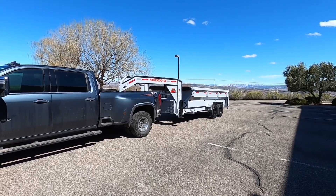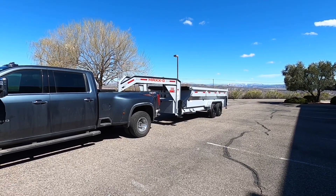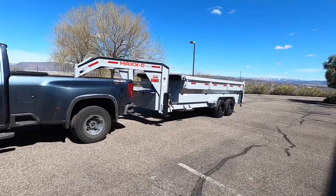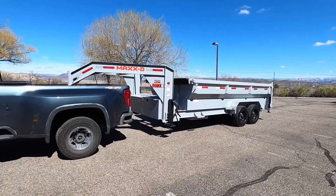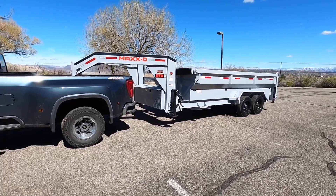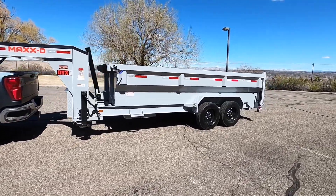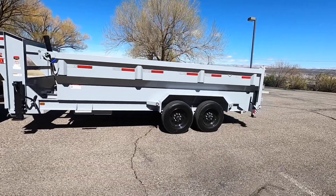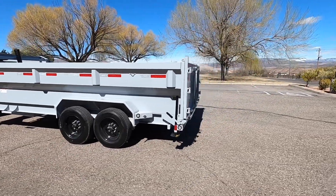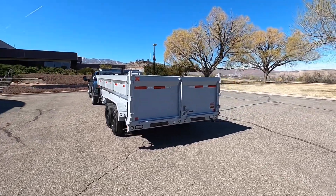Alright guys, it's finally here. Those of you who follow my channel know I've been waiting a long time for a trailer. This is not actually the trailer I ordered — that was a different manufacturer — but they had yet another delay, another month or month and a half. The dealership had just gotten these in, I looked it over, thought it through, and decided to pull the trigger.